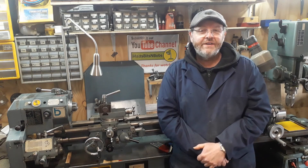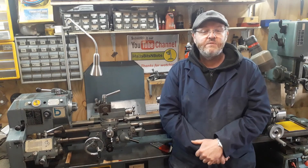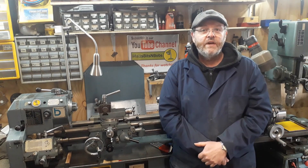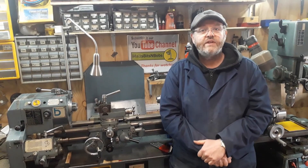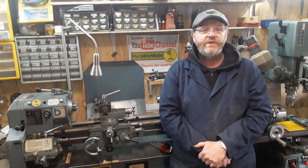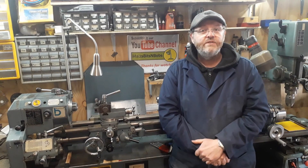I hope we've covered the main points. If there's anything you think we've missed, please put it in the comments below and we'll do our best to answer. If anyone's interested in any particular features — like the power cross feed — we'll do a special video on those. Thanks again for watching; please like and subscribe to the channel.